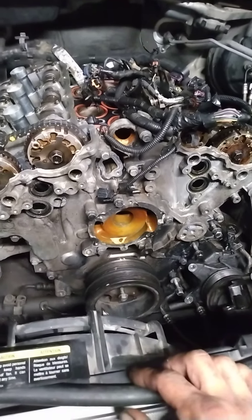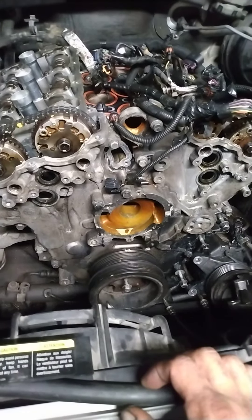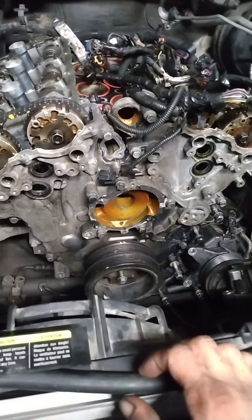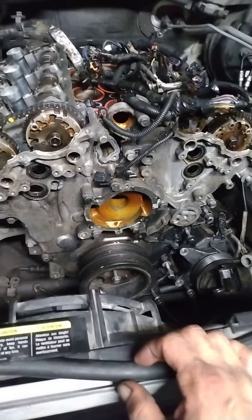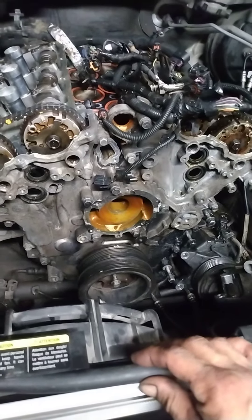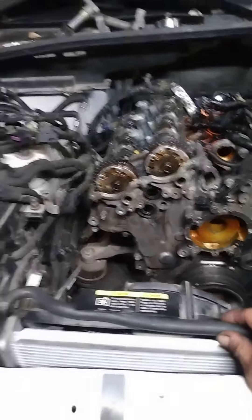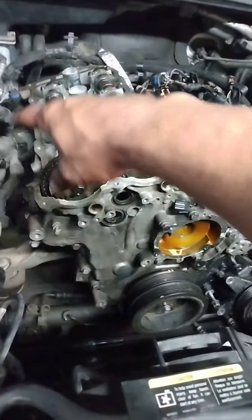I haven't taken off the front timing cover yet because you need a pulley puller. I have two of them but for some reason they just aren't working for this harmonic balancer or crank pulley — it's a little different. I may have to go on Amazon or to the parts store to see if they have something to rent. Everything else was pretty easy and not too hard.